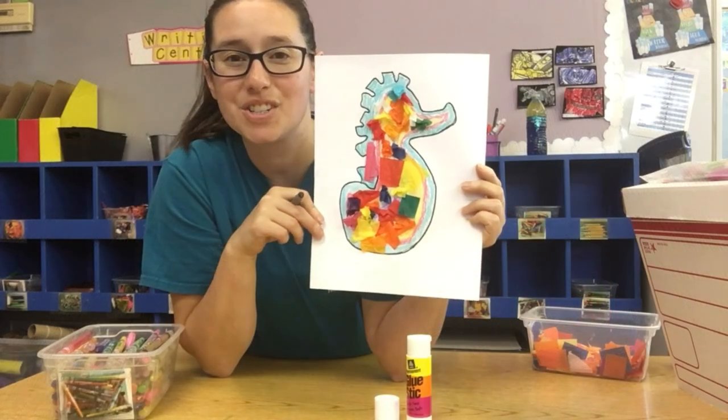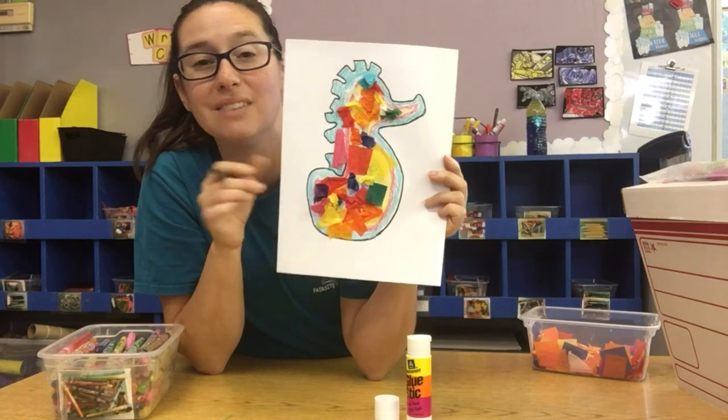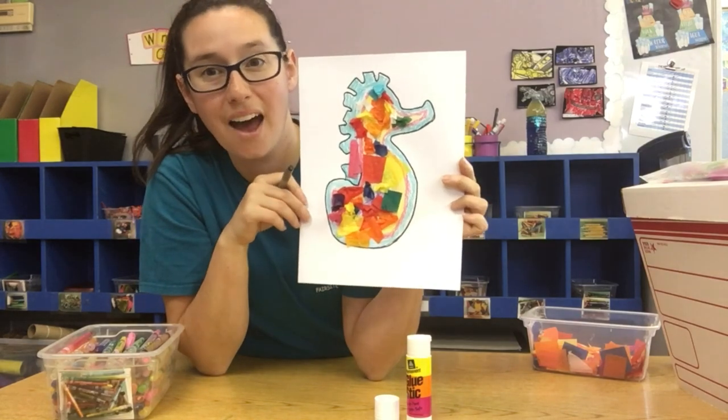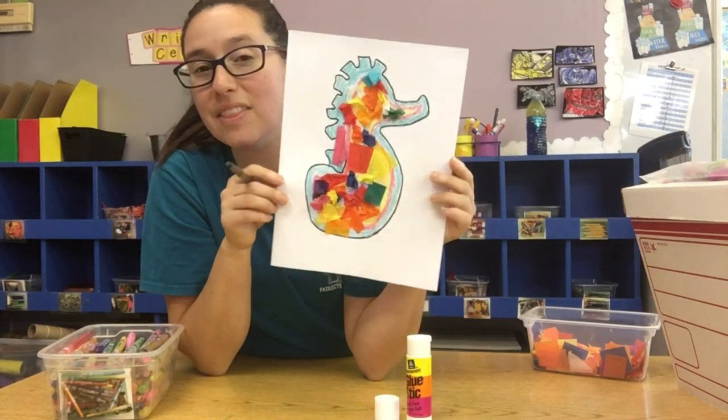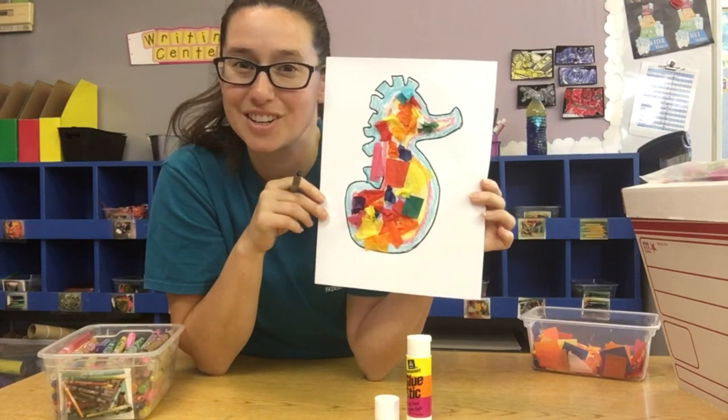When you're done putting your tissue paper on, you have your Mr. Seahorse and he's a big rainbow! You can give him an eye if you want to draw one. And then when you're done, you can add Mr. Seahorse to your ocean with all your other ocean creatures. Let's do it!